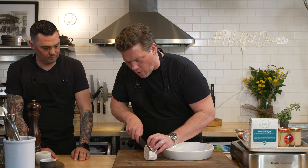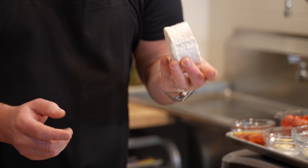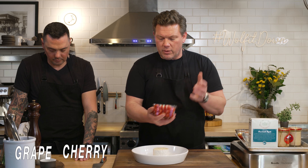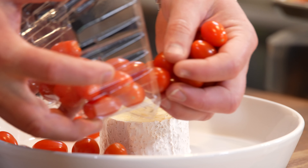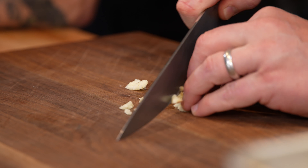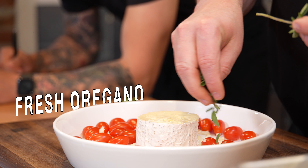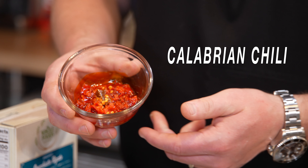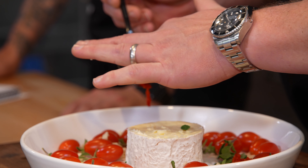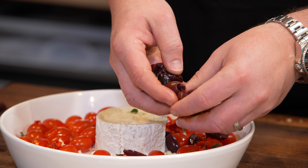First things first, we're going to take our wheel of brie and cut the very top off so there's a little less rind and it melts a little easier. This is going to melt and make a really beautiful sauce — we're going to pop this right in the middle. Then we're going to take our great tomatoes and throw them around, smash and rough chop some garlic and add that in, hit this with some oregano, then add some Calabrian chilies — super delicious and easy to identify when you taste them. We have pitted kalamata olives, cutting these in half and sprinkling them around too, plus a little salt on top.